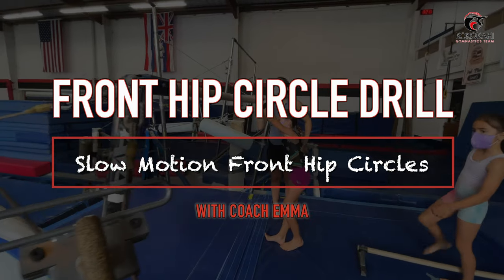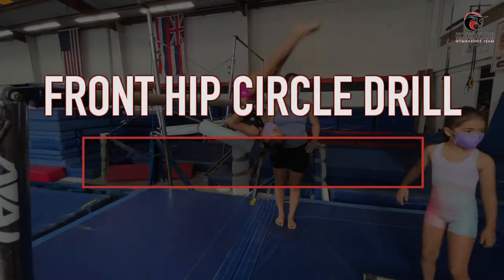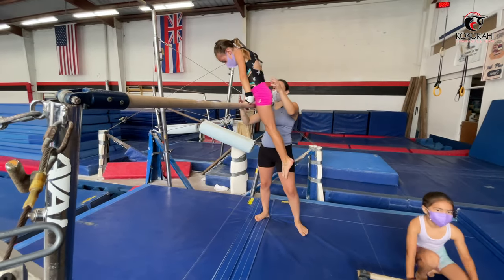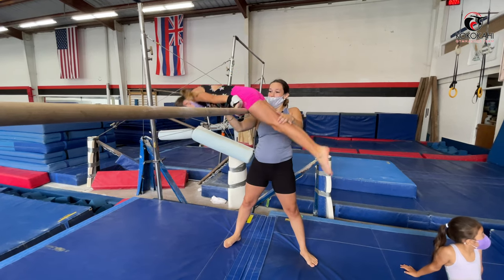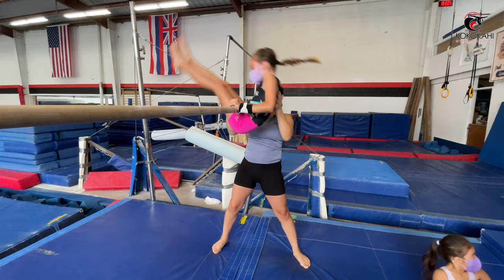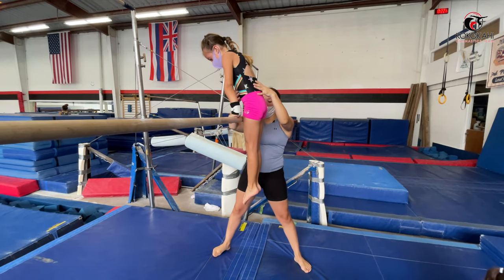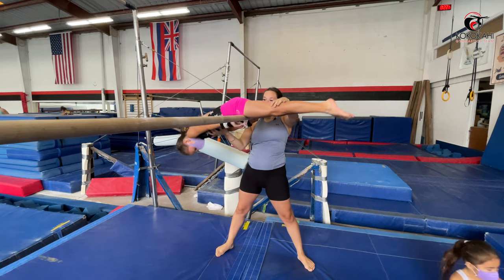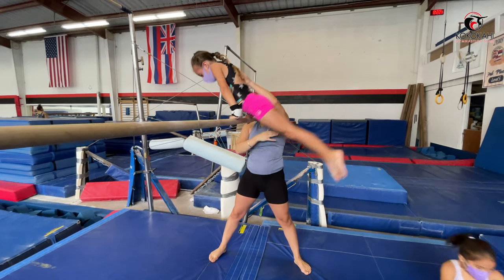Okay, now we're gonna do slow motion front hip circle. Chin up, pull over. Everyone keep doing their stations. Round teeter-totter, feet come up, good. Once they're right here, big pike — good, try. Keep those arms tight the whole time, okay, point your toes, tight, good, and go pike. Better with your arms.